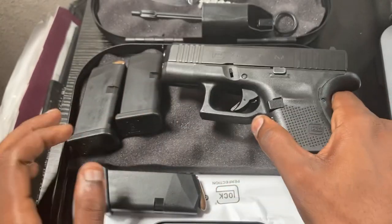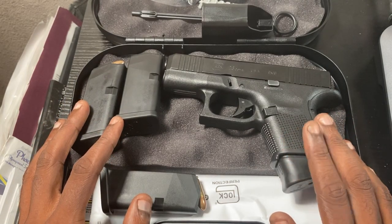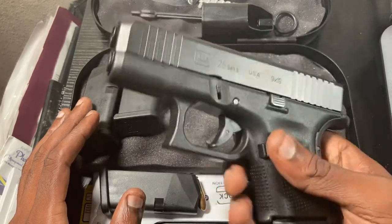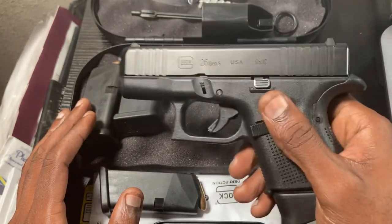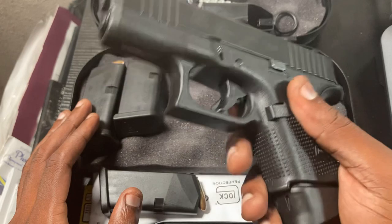You have to understand it's give and take — yes, the micro nines are slimmer, but they're a lot snappier. I used to have a Shield and carried it for about two years. When I finally took it to the range, after about 25 rounds it was very snappy and wore my hand out. The Glock 26 is a much flatter shooter, easy to conceal, and I just really love it. I think it was a great purchase — let me know what you guys think, and God bless America.